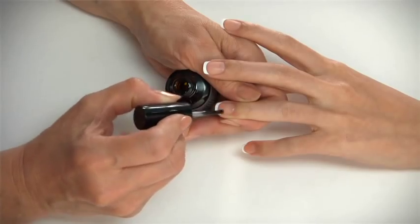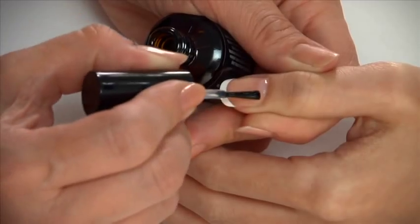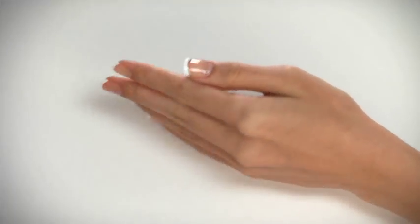Apply one coat of base seal to the nails, then apply two coats of top seal to the nails.